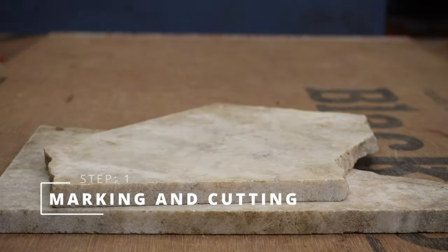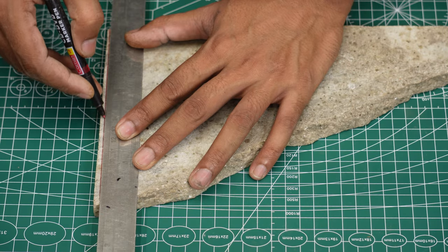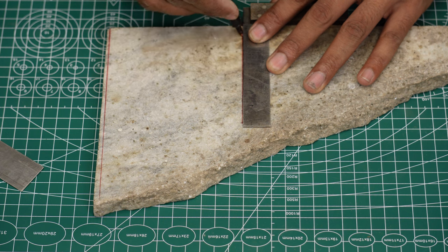Hello friends, you already know what I am making, so let's start the build directly. I had some leftover marble from my home construction, so I decided to recycle, reuse or upcycle it — I don't know, but I did something.